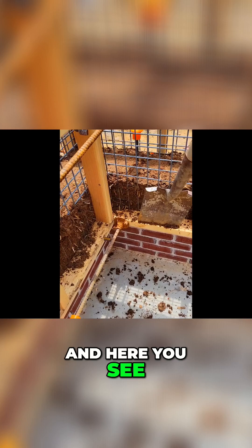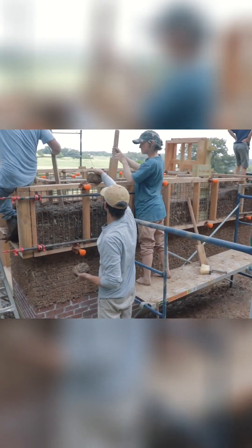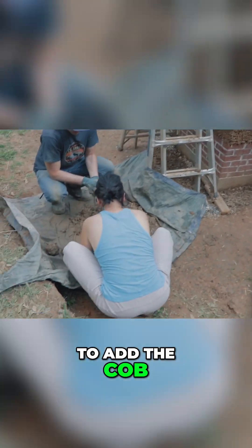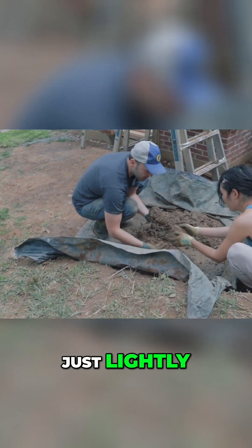And here you see the trimming process is incredibly easy. You see the group continuing to add the cob, continuing to tamp, just lightly tamping it in place.